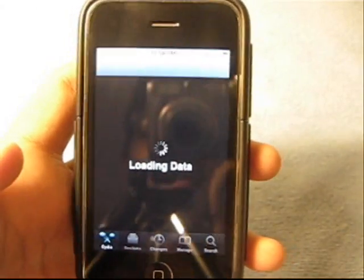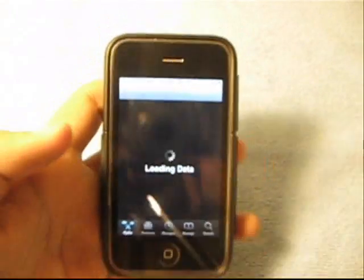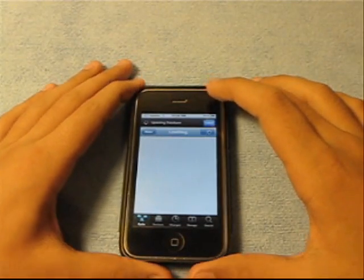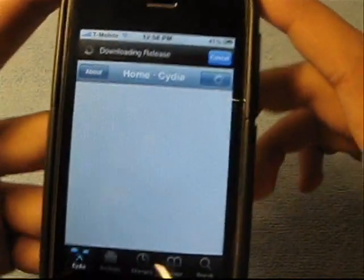We'll just wait for this to load. I don't know why Cydia takes so long to load — they could at least speed it up a little bit.